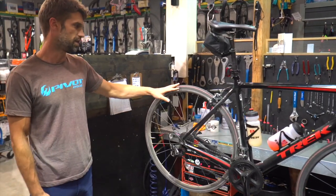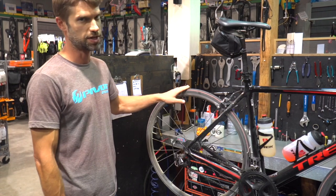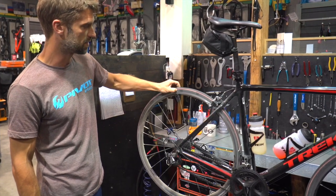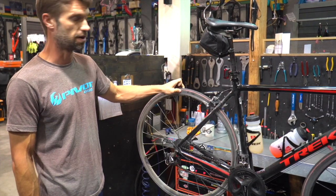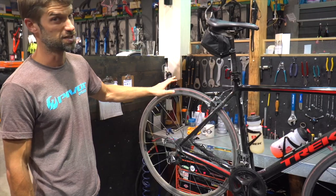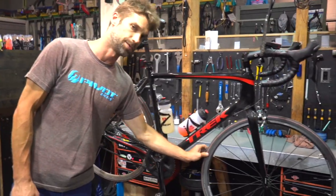For totally new riders, one thing we see a lot here is people don't really have any idea about tire pressure. A really rough rule of thumb — no pun intended — is if you can squeeze the tire with your fingers and it deforms considerably, that is too soft. Right now Jesse's got about 40-50 psi in his tire and we're going to be running close to double that, so it's definitely too soft. If you can squeeze it with your fingers alone, it's too soft.